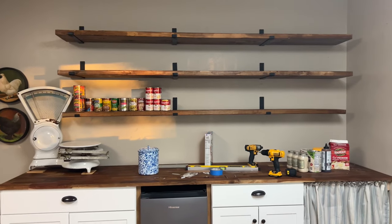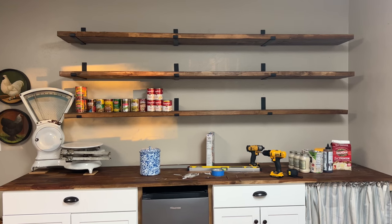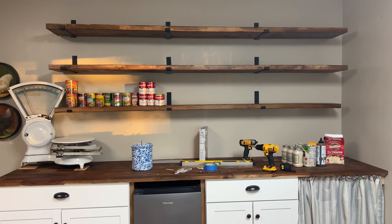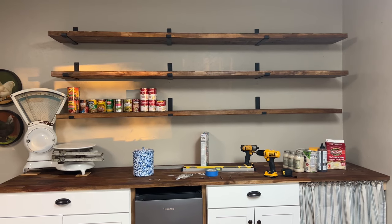I was considering not doing open shelving in here — I wanted closed cabinets — but I'm loving the open shelving because that's what we had at our old house. I'll insert a picture of our old butler's pantry, and I missed it so much that I wanted to do it here as well.